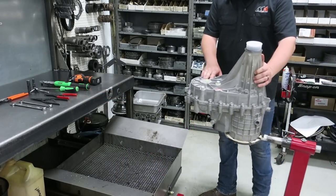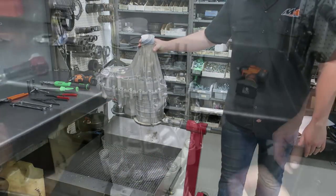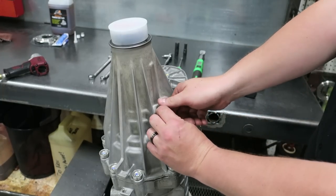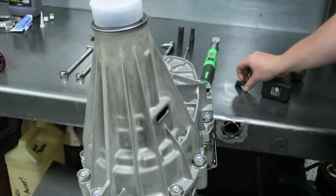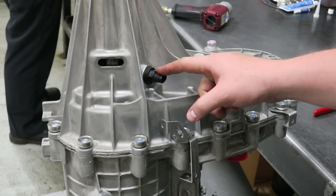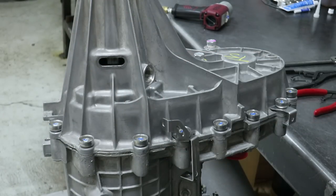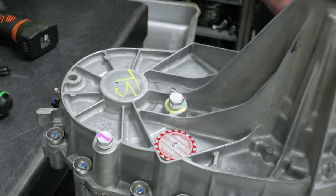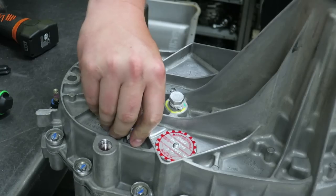You can either place your transfer case directly on a bench or use a fixture similar to shown in the video. First you'll want to remove the snapper and grommet. Then the output shaft speed sensor using your 19 millimeter wrench. Then remove the factory drain plugs using your 18 millimeter wrench. You can discard those at this time.